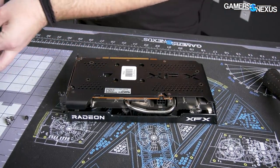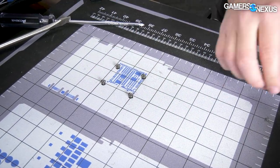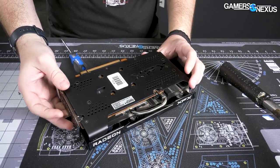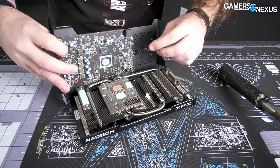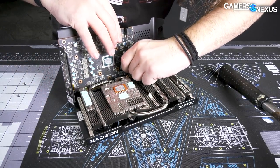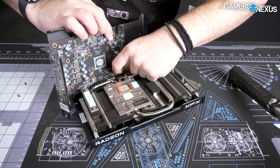Anyway, just kind of an interesting tangent. For the design here, you can see they've got a backplate. I'm going to use the mod mat as well for tracking just in case this gets more complex. So the backplate's still on there — it's going to be attached from the other side. We've got one cable hooked up. That is a tiny GPU.